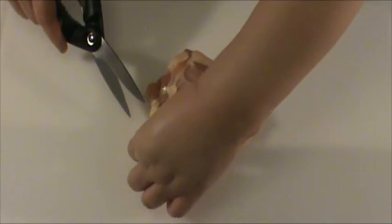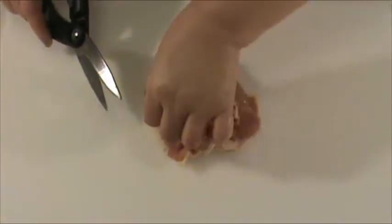Here we have one chicken thigh that has been patted dry with paper towel first. Now we're going to use a pair of scissors to remove excessive skin and fat.